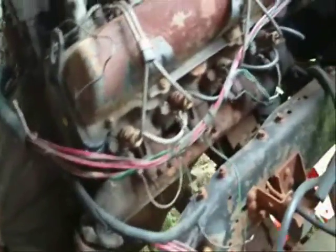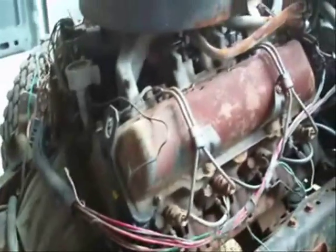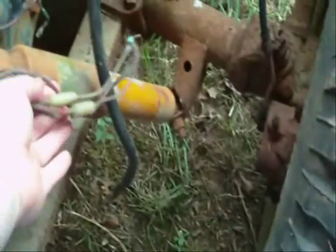Well guys, it's time to try to get some work done on this old 6.2 little project truck. The only thing I need to be able to put the cab back on here is getting the starter back on, but I've got some wiring issues.